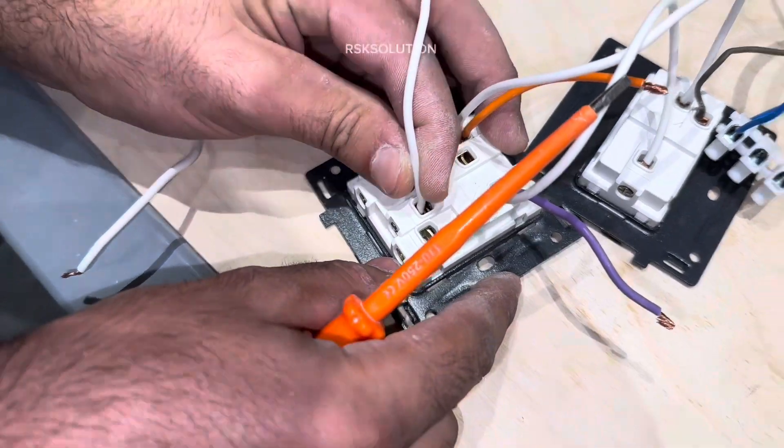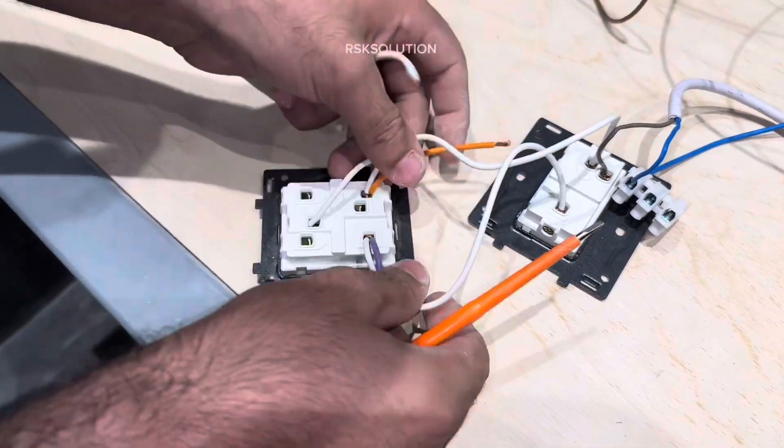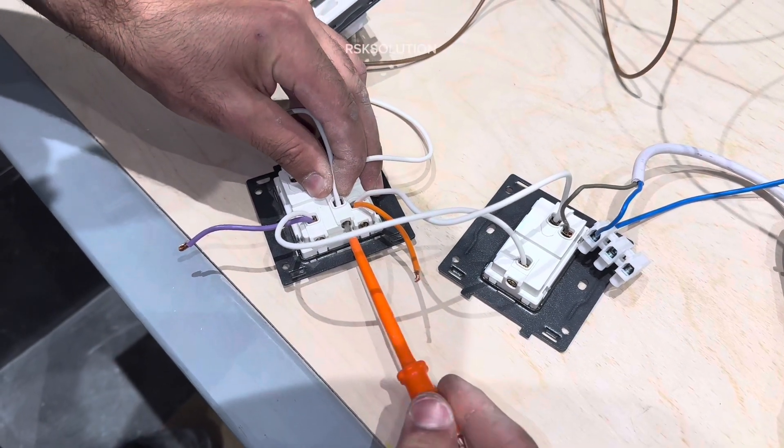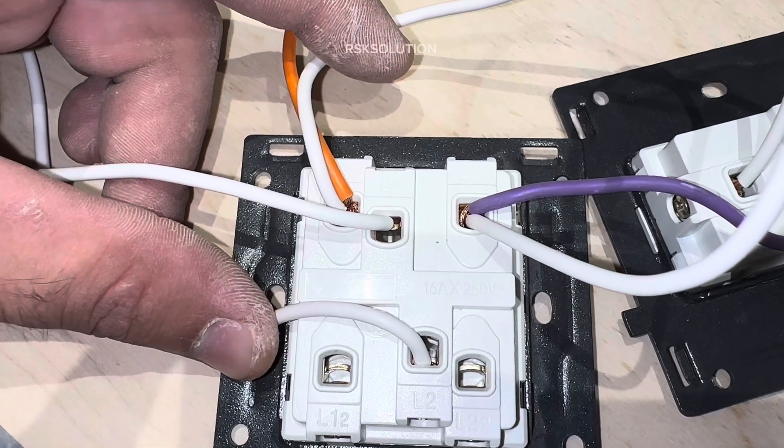Now we are going to connect another switch with common. Here we have the option of L1 and L2. If you have a common you can put them on common. They are going to look like that — L1 and L2.